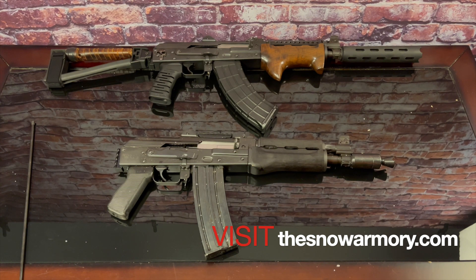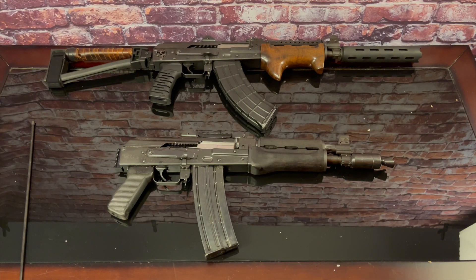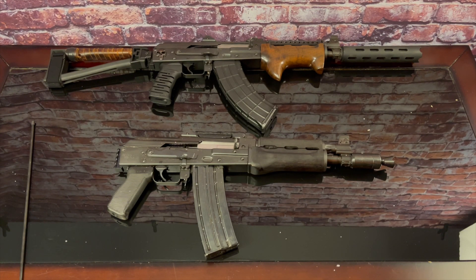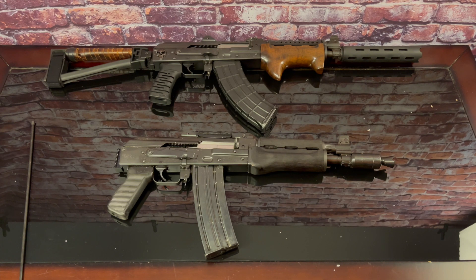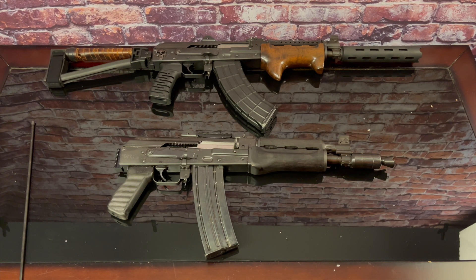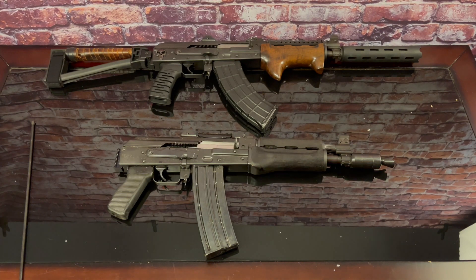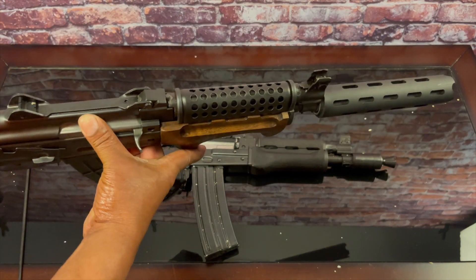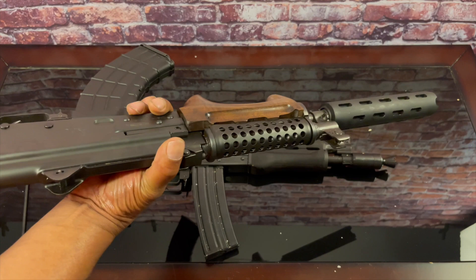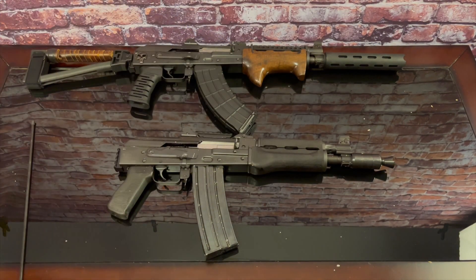You can see my M92 sitting up top and my M85 right there on the bottom. My 92 is a little bit different than the 85 right now. On the 92 I have Kalashnikov Carver wood — I'm actually putting that same wood on my 85. I have a cheese grater on top of my 92 and a vented barrel extension on the 85.